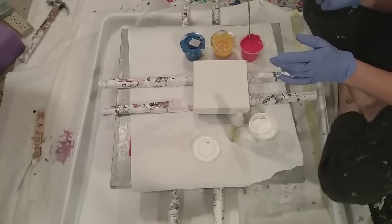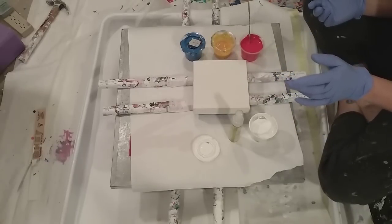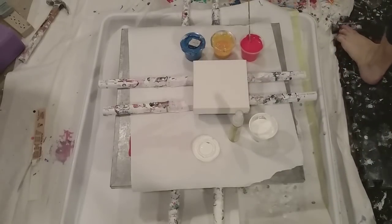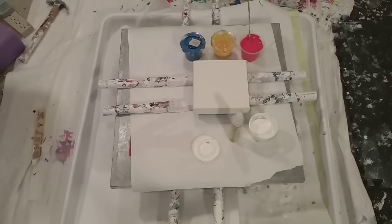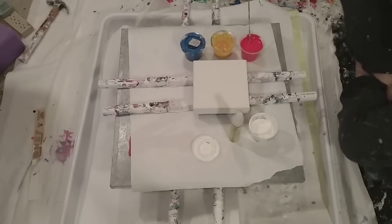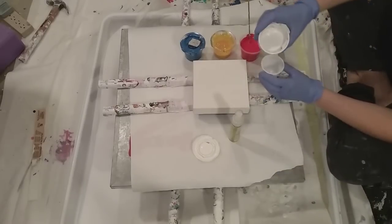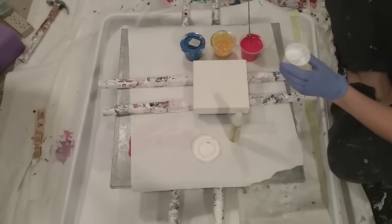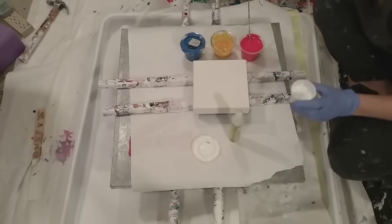I'm looking for a cup, which I have to get up and get. All right, because I am not going to use this much white — I don't want to waste that much if I don't have to.